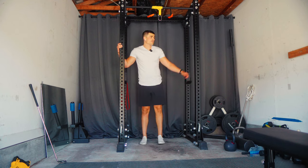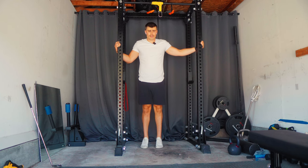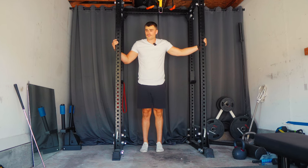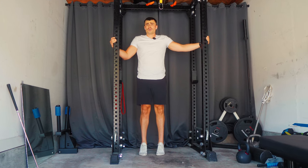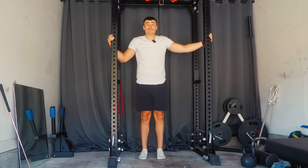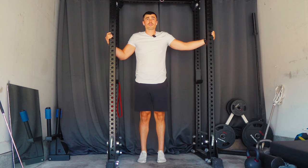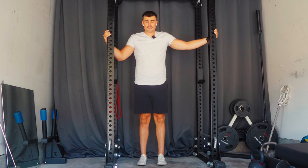That pretty much wraps up workout one by ChatGPT. Just got to do some calf raises to grow these embarrassingly small calves, but I'll do those in the comfort of my own privacy. Workout one by ChatGPT — it was nothing earth-shattering but pretty solid, to be honest. I was pleasantly surprised by how the workouts looked when ChatGPT first put them together, and after doing the first one, yeah — curious to see leg day tomorrow.